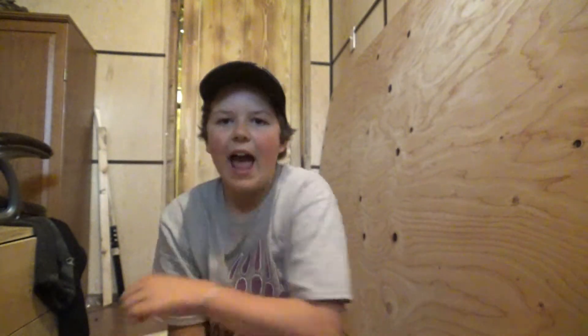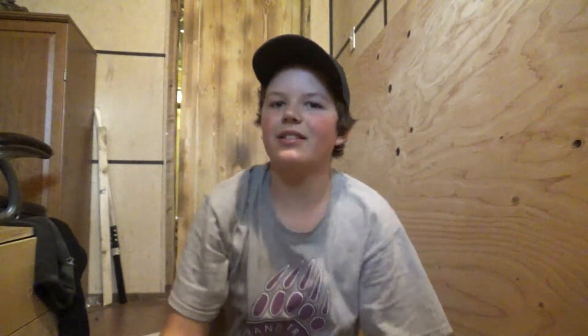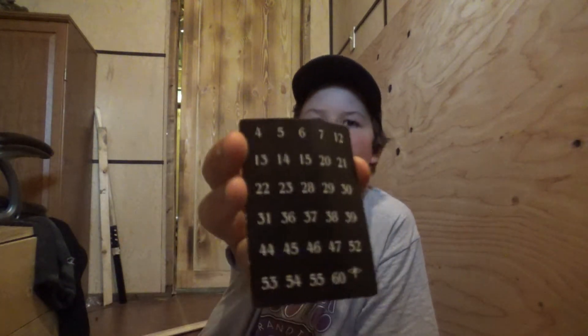If you're making your own, you have to copy down every single number. Can't tell if you guys can see that, but for every one. Here's the second one. And they all have to be on different cards.